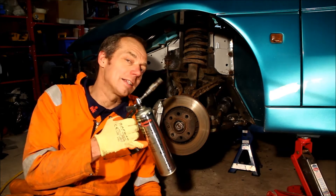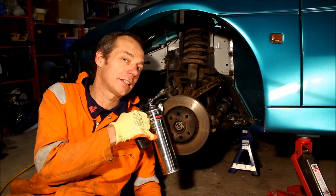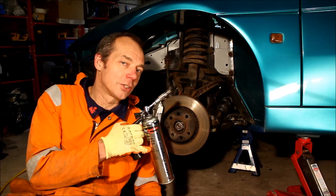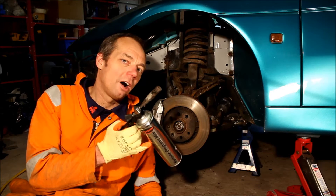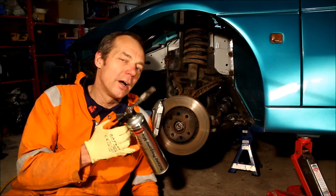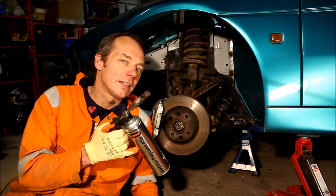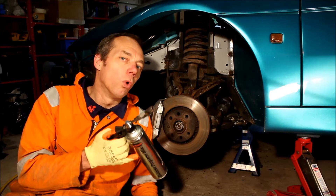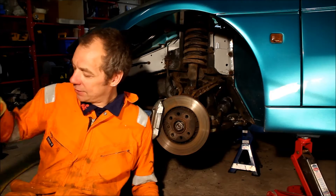However, try to avoid using heat if you possibly can. Just about all the fasteners here on the suspension are either medium or high tensile steel which have been heat treated to give them their strength. If you go at it with a blowtorch — and certainly an oxyacetylene torch — you're going to anneal the metal and permanently soften it. If you do have to resort to heat, you'll either need to re-temper the metal afterwards or replace the bolts with suitable replacements.